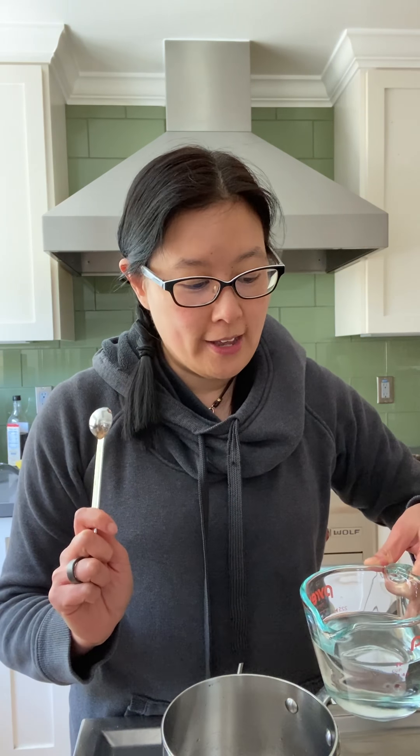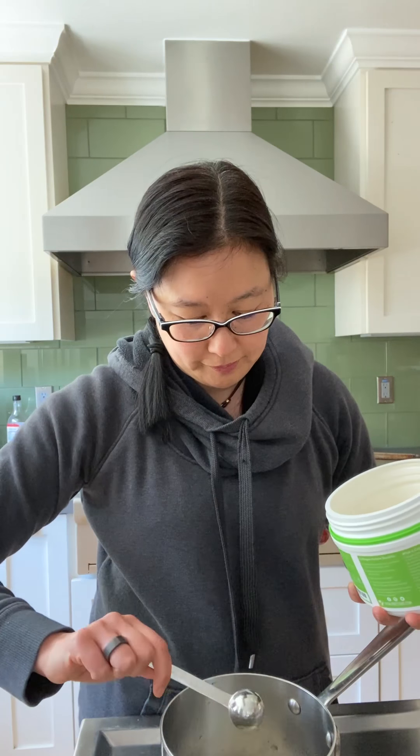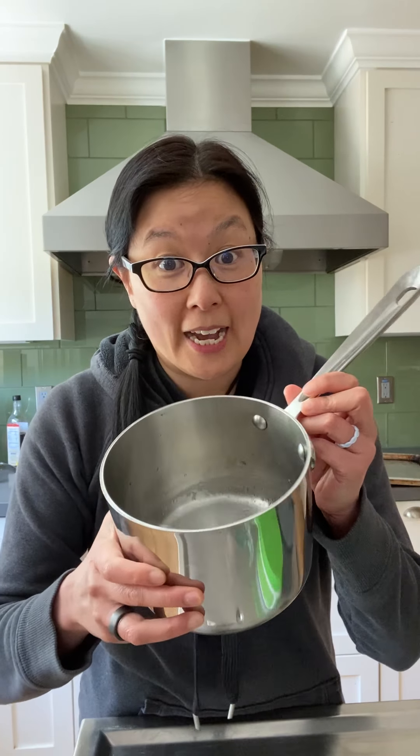According to Serious Eats, for every quart of fry oil use half a cup of water and one teaspoon of powdered gelatin. I have a little more than a quart — about six cups — so I'm using three quarters cup of water and a heaping teaspoon of gelatin. You let the gelatin sit to hydrate first.